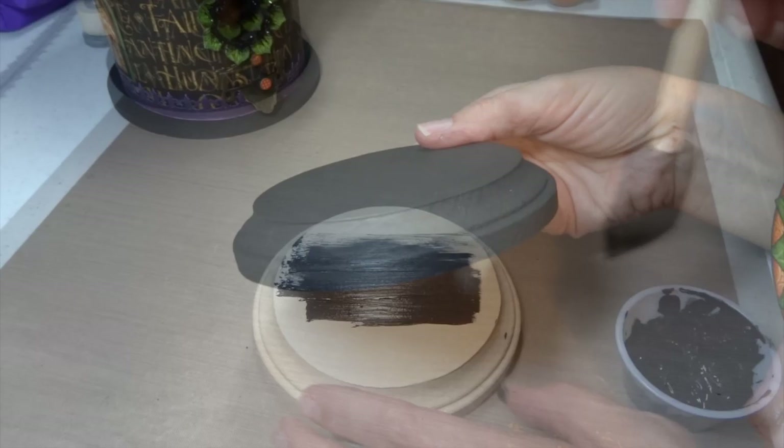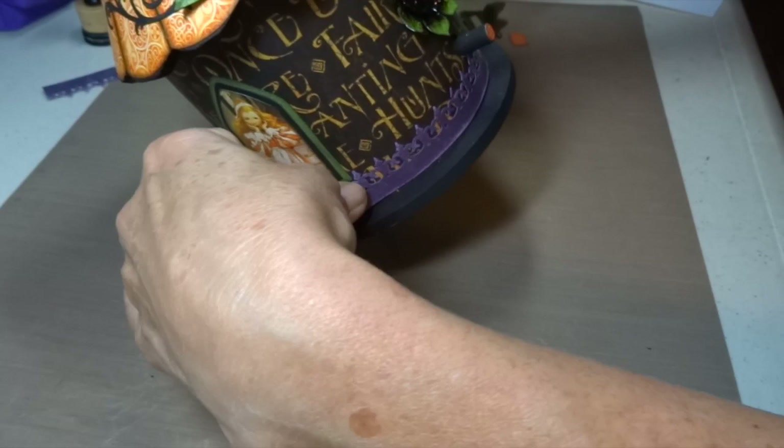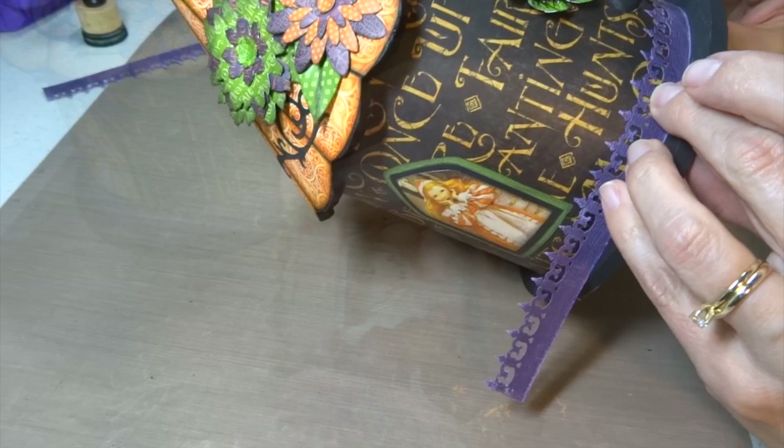This wooden plaque will serve as the base for my birdhouse, so I painted it with a coat of black acrylic paint. Once that was dry, I cut these shapes from the Cricut and those will get adhered right to my base. The border fence I cut earlier is now ready to go on as well.